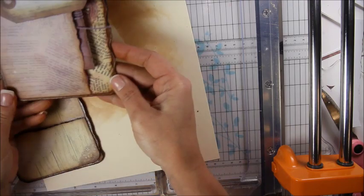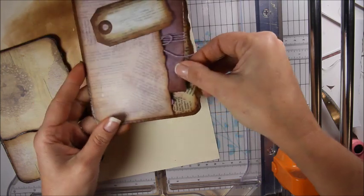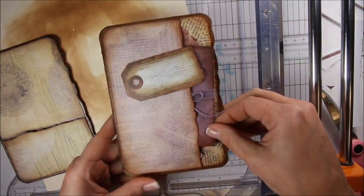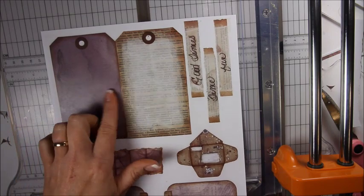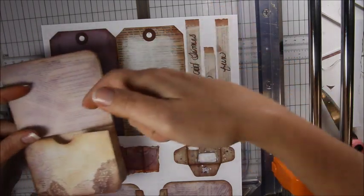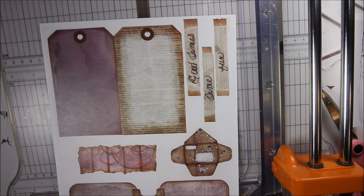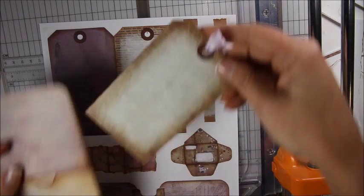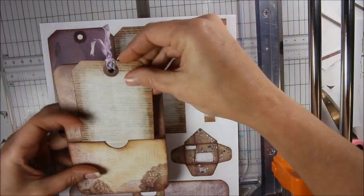I'll go ahead and stick it in the cover so I don't lose it — just like that. Of course I'm not finished with the cover, but that's a good start. I just really dig it — I think it's adorable to have a pocket in the cover. There's a tag for one of the pockets — this is the tag that goes in that pocket. I've already made one — it's a double-sided tag and it goes into the pocket.